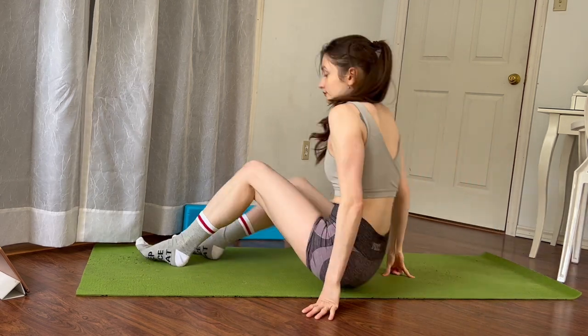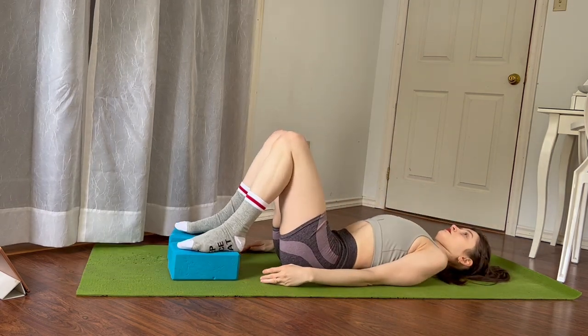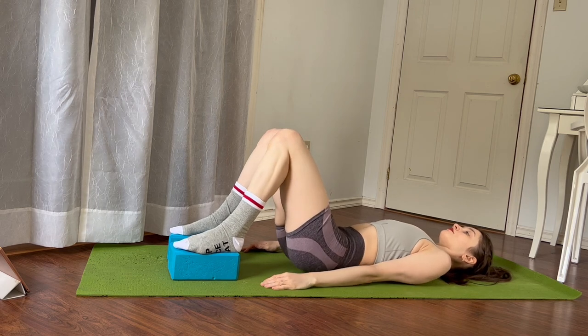Next set of exercises, you will need two yoga blocks or anything that will elevate your feet a few inches off the floor — that can be books or your bed frame. With our feet flat on the surface, let's lift our hips eight times for eight glute bridges.